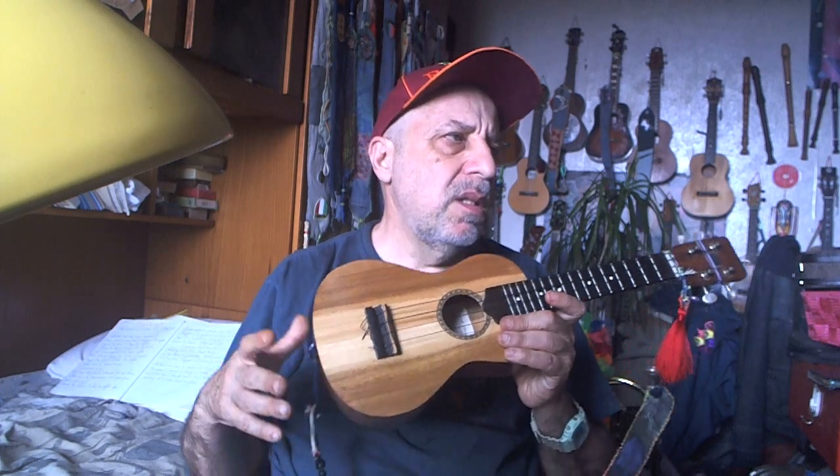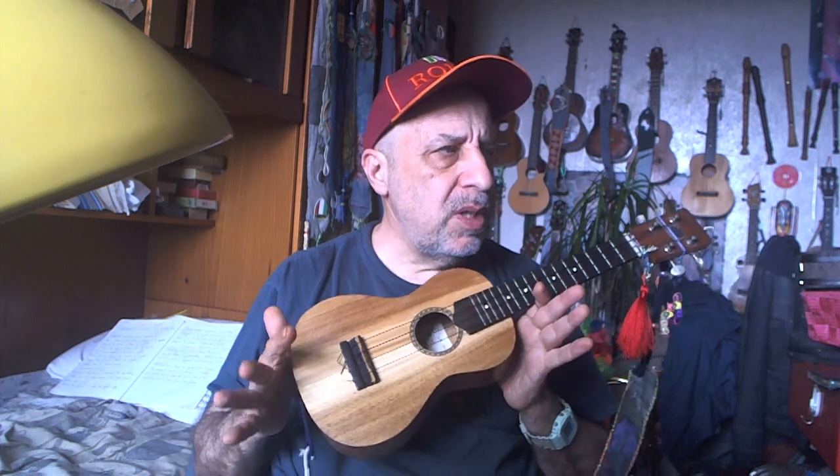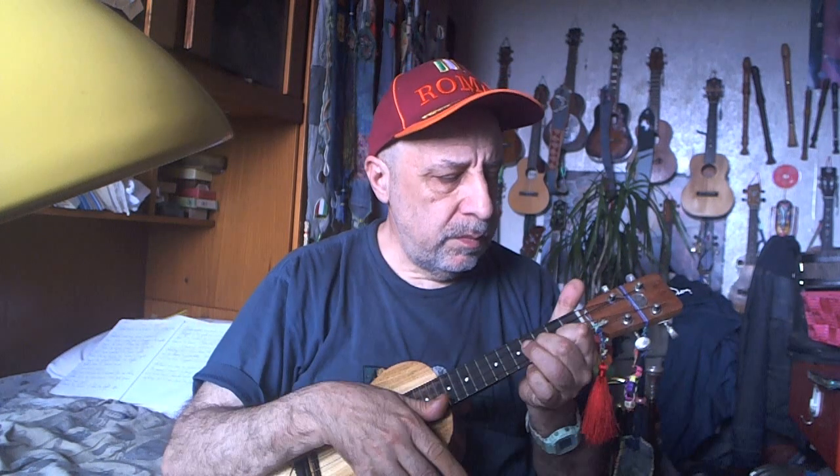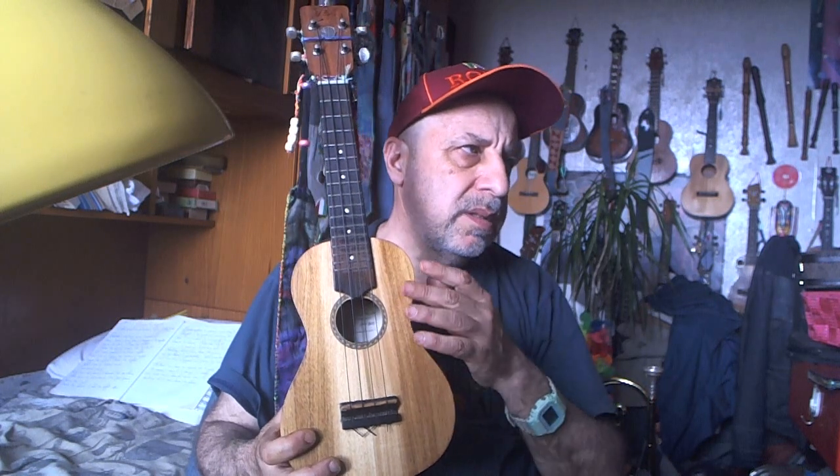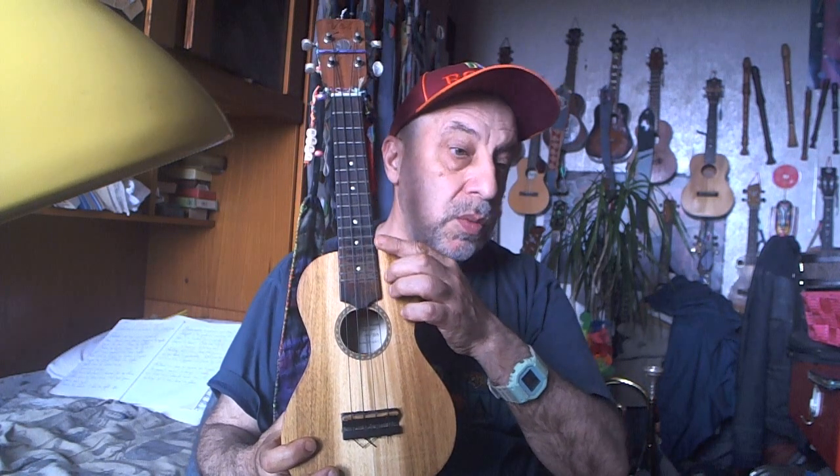Soprano ukuleles have something going for them: the size, the price — because being diminutive, it costs less — and they have the typical ukulele sound. What is the downside? Being very small makes it difficult to build an instrument that is in tune. They don't have a lot of volume.